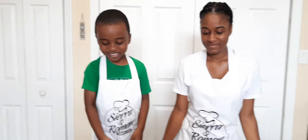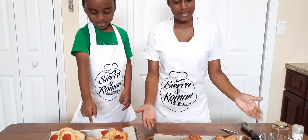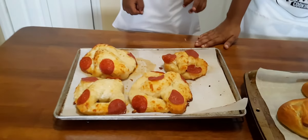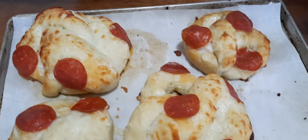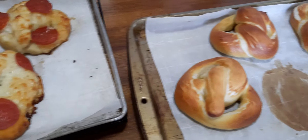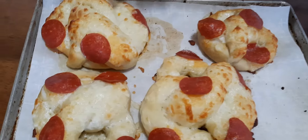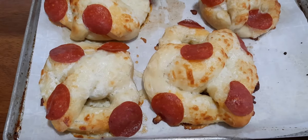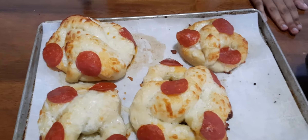The pizza pretzels and the cinnamon sugar pretzels just came out of the oven. I spread the cheese all around, so you can see the holes. When Roman was making the pizza pretzels he put cheese in the middle of the hole, so when the cheese melted it kind of covered the hole so you can't see through it.